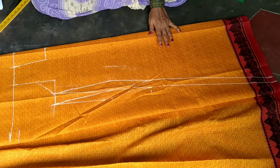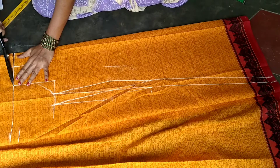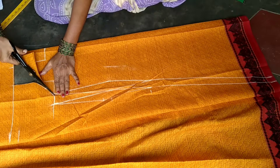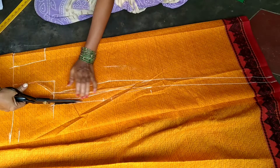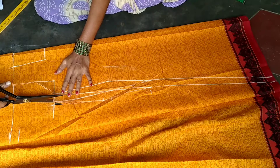I will make a square neck with a half inch on each side. I will make the markings. I will cut the first piece.